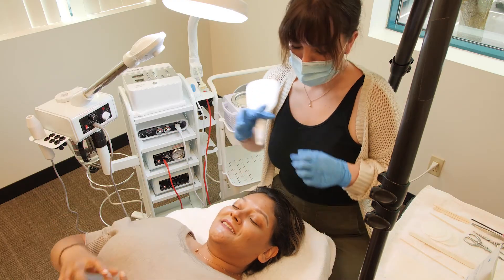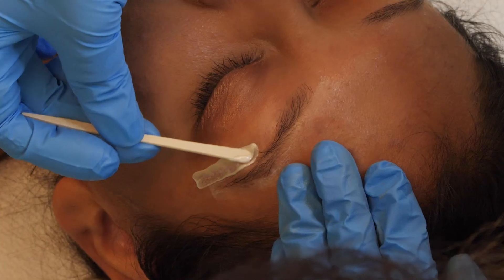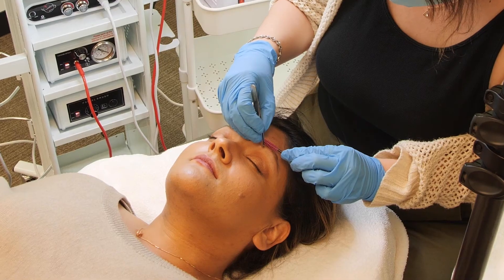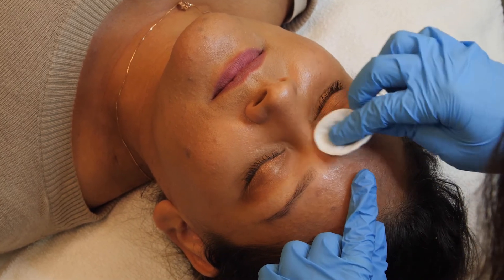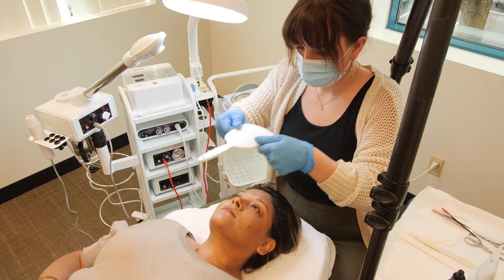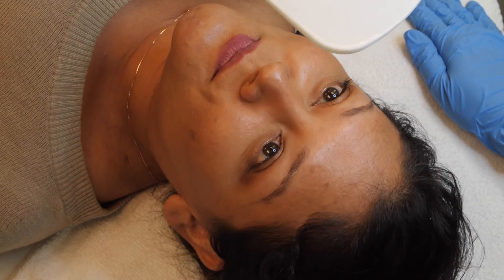Be sure to take the mirror away from your client. After waxing both brows, make any final changes with your tweezers before finishing with aloe or a soothing serum. Hand your client the mirror one last time to show off your work. Thank you for watching this tutorial on brow mapping.